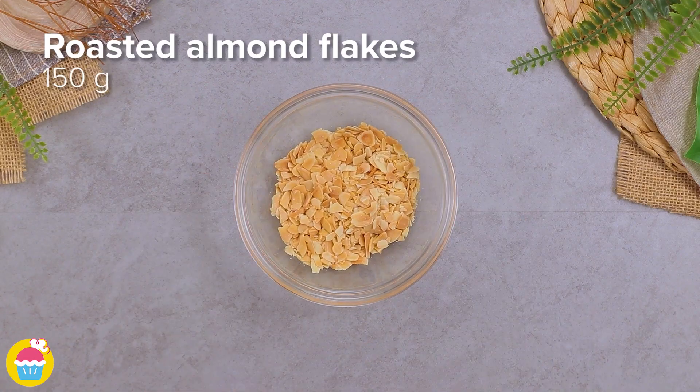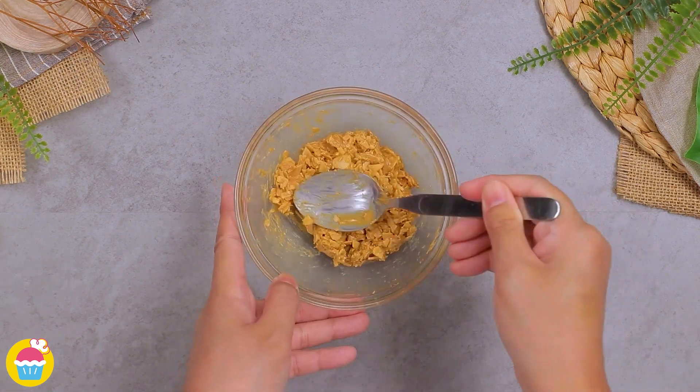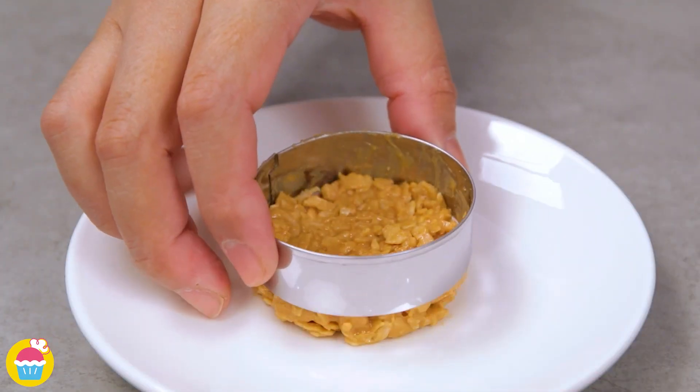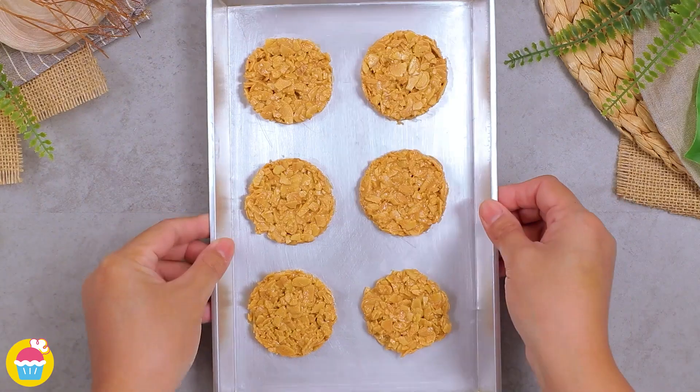We need 150 grams of roasted almond flakes and 1 tablespoon of peanut butter. Mix those together, then put them into a circular cookie cutter, pressing them down. Make several of these and pop them on a tray, then refrigerate for 1 hour.